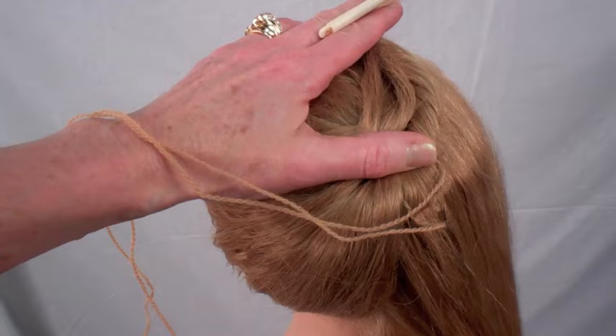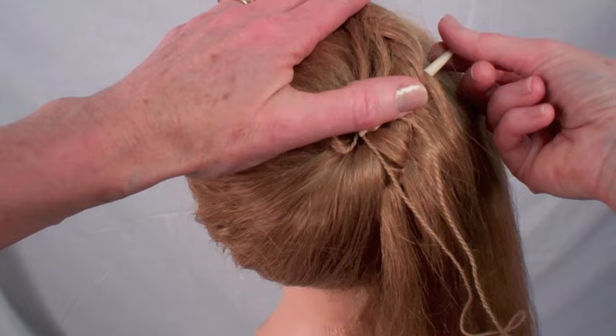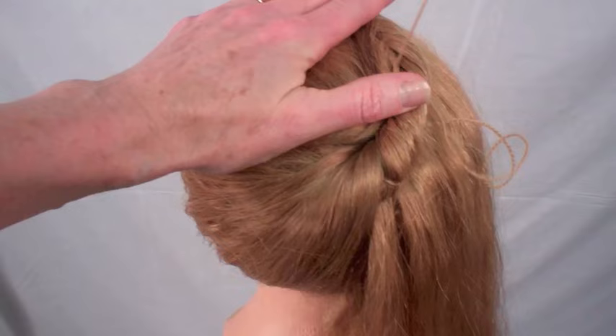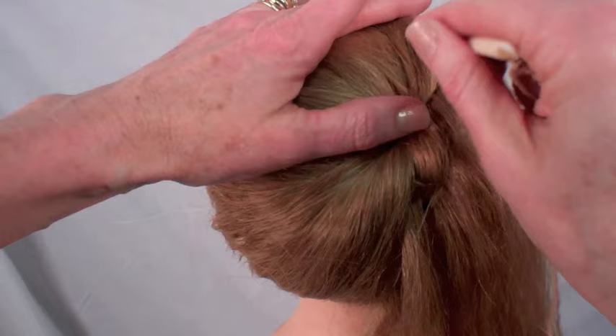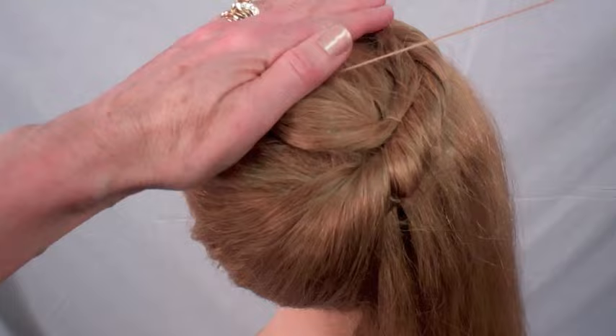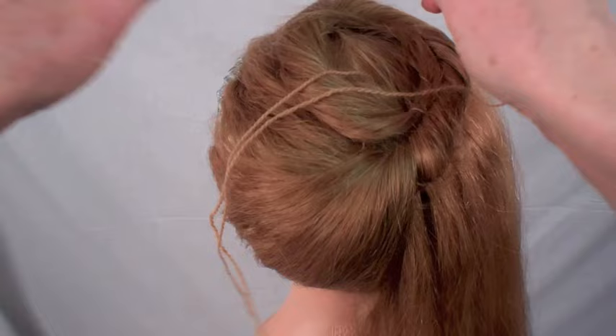As carefully as you can, stitch around the circle of hair while avoiding disturbing or snagging the loose hanging hair to the right side. If this hairstyle is to be done on a live model, you might have them hang on to the free hanging hair in order to help you avoid snagging it. If you take your stitches carefully following the fall of the hair, you may be able to completely conceal the thread from the visible side of the hairstyle. When you are finished stitching, leave the needle attached to the hair.